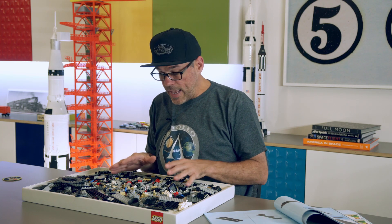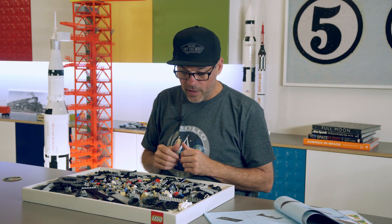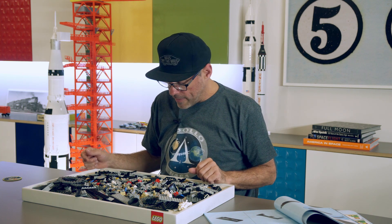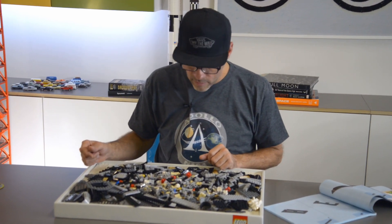This set has around a thousand parts and a lot of repetitive steps, so I figure at three to five seconds per part it should take between an hour or two to put together, save for the sharing of a few thoughts along the way.